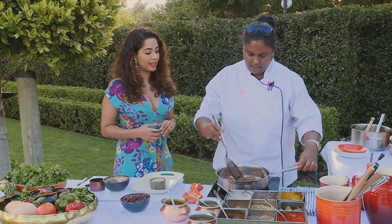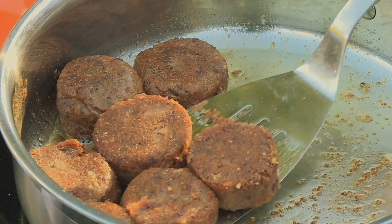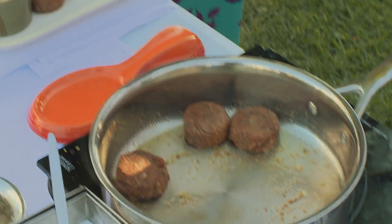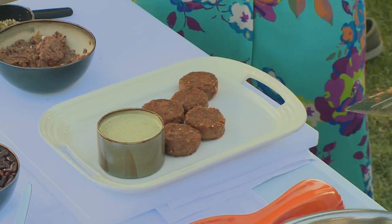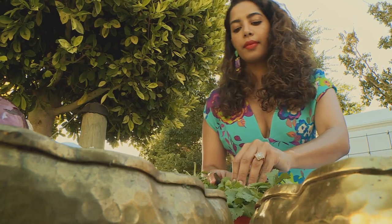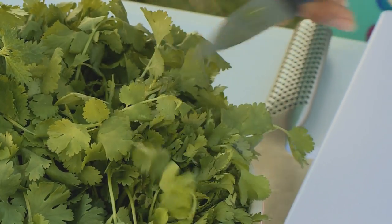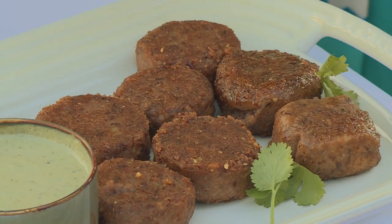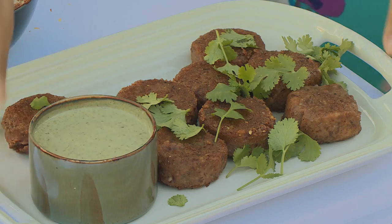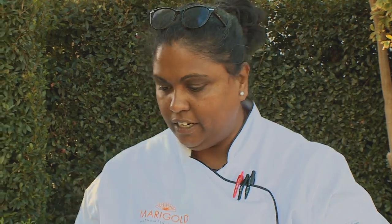We just want to place them randomly. Can you cut some coriander just to garnish — not a lot, just a few sprigs? Perfect. I'm going to hand you the dal — would you take these two to the table and I will get the next dish ready.